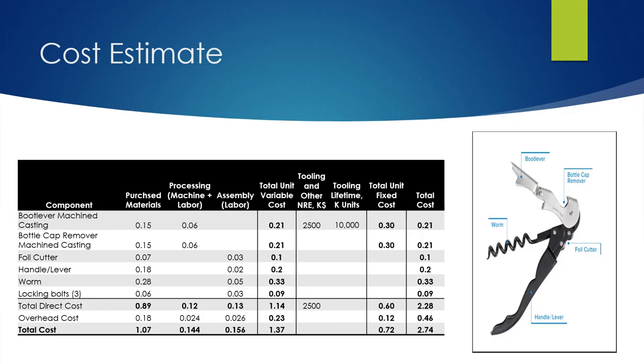Here is our cost estimate of the wine bottle opener before applying the DFA. The cost estimate includes the raw material, the machine labor, the assembly labor, and the fixed cost. The total cost of the wine bottle opener before applying the DFA index is $2.74.